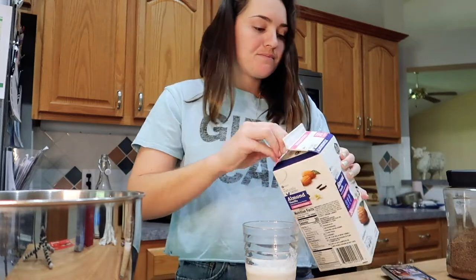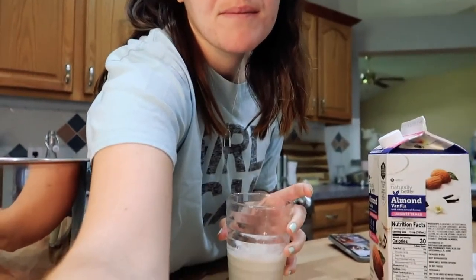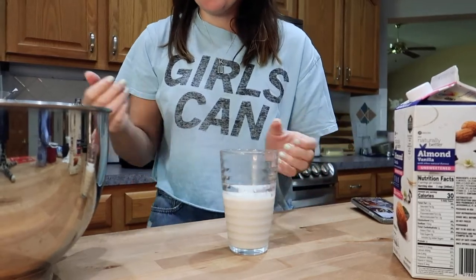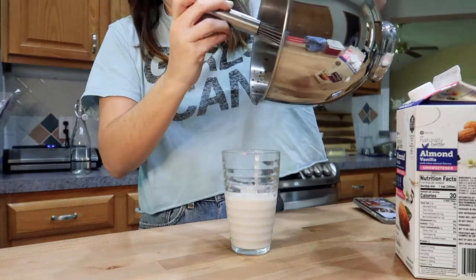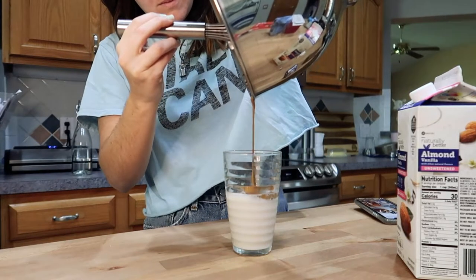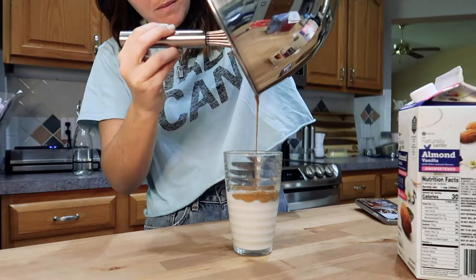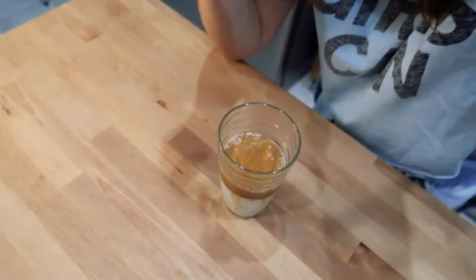We're gonna have some almond milk, and I don't have one of those cute little mini mason jars that every girl uses on TikTok for some reason. I'm pretty sure it's supposed to be thicker — I'm pretty sure it is supposed to be thicker. I'm gonna mix it in, take you guys with me right here, and we'll see what we got.